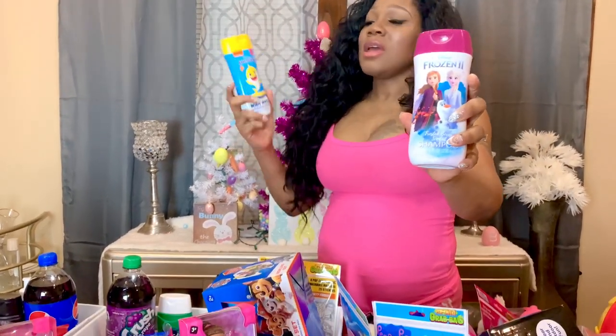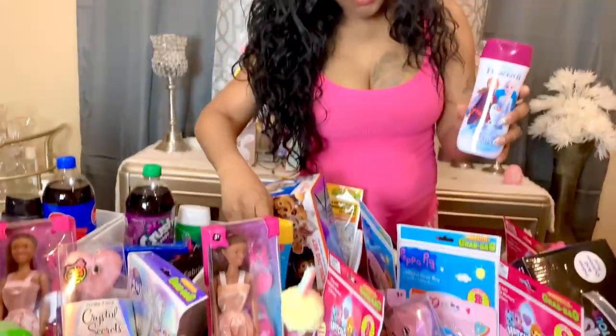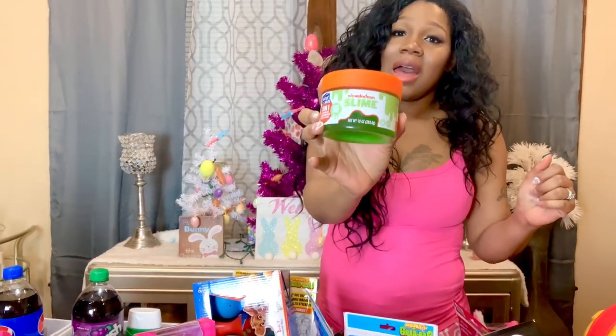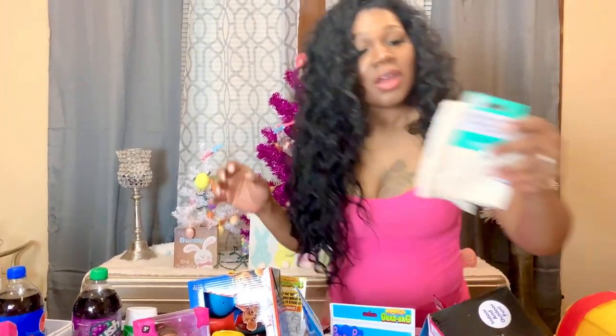The next thing I have is a Frozen frosted berry scented shampoo for Giselle and a Baby Shark body wash for Junior. I also got this three-in-one shampoo, conditioner, and body wash with Nickelodeon slime for the baby JL — though they'll all be playing with it even though it's for her. I also have this exfoliating bath cloth for Jayla.